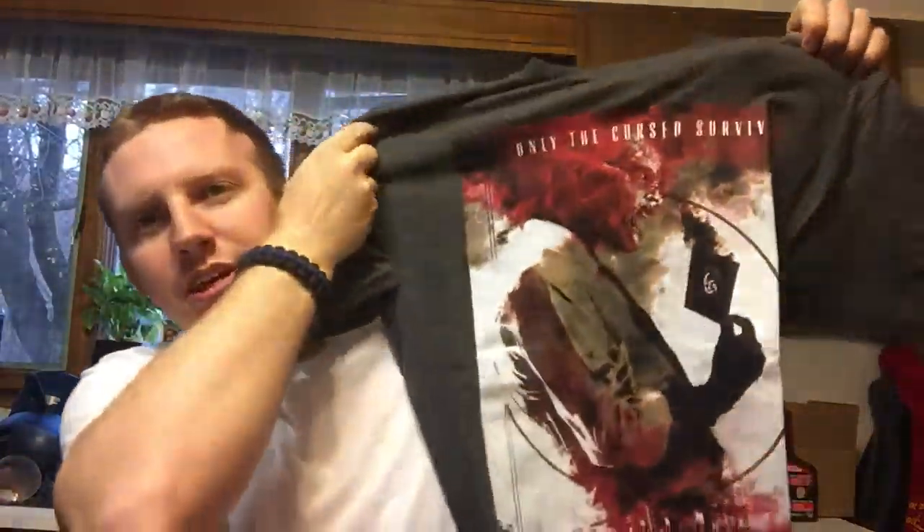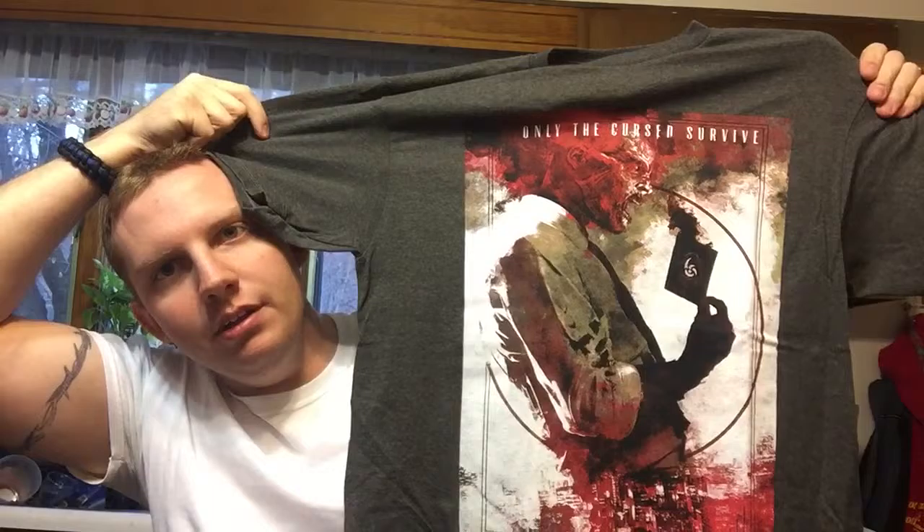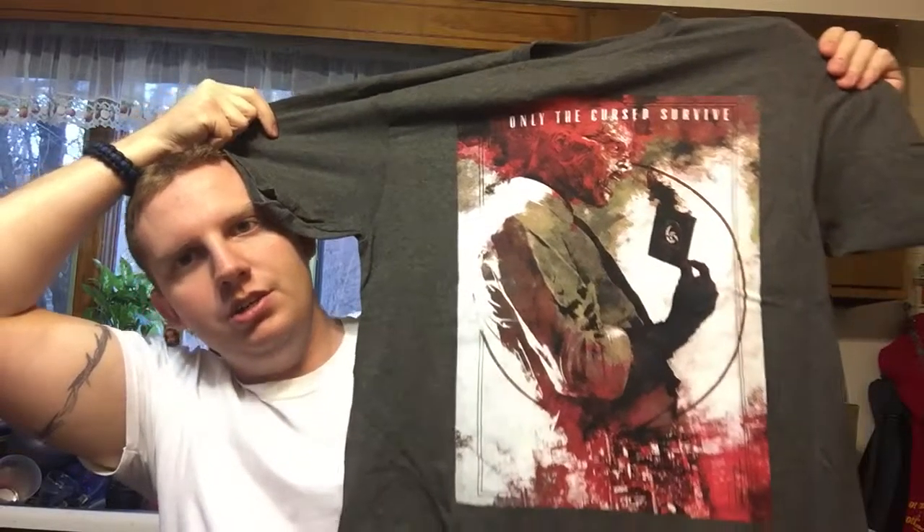Next I see a t-shirt. Here it is — that's pretty cool. Very nice fabric on these and it says 'only the cursed survive.' I'm guessing that is a reference to the Nazi zombies. So there is the t-shirt. I got a medium in all these. That's your t-shirt that you're getting with it.